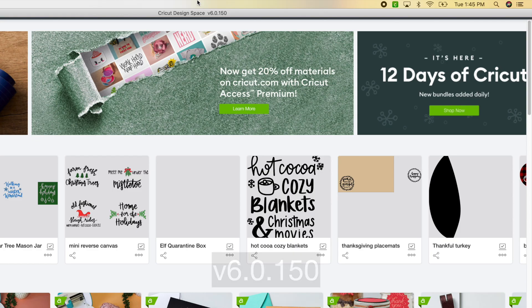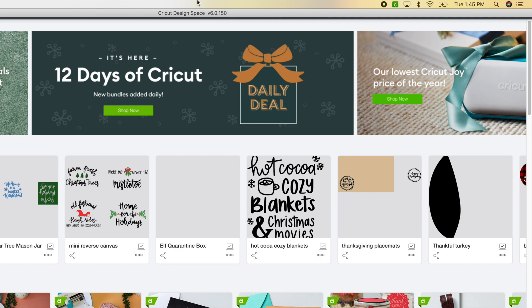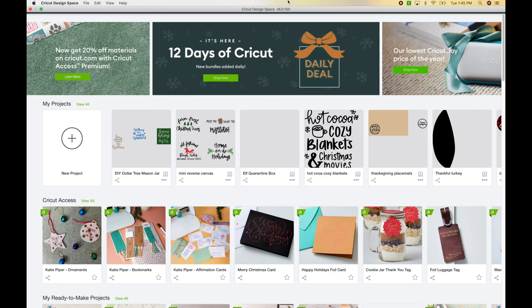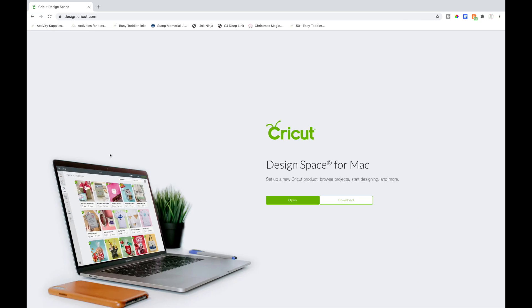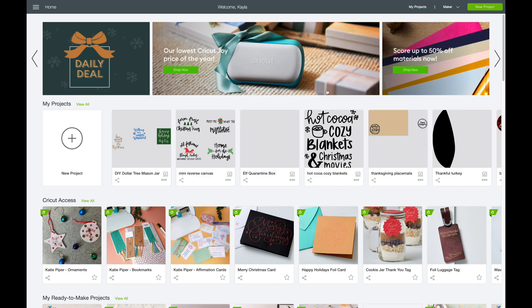If you scroll to the top here you can see what update this is. If you have updated your Design Space to this version it will work. Mine automatically updated — Cricut Design Space asked me if I wanted to do the update and I said yes. If you don't have this, try closing out of Cricut and going back into it — it should pop up asking you to update. If it's not asking you, you can go to design.cricut.com and redownload it there.